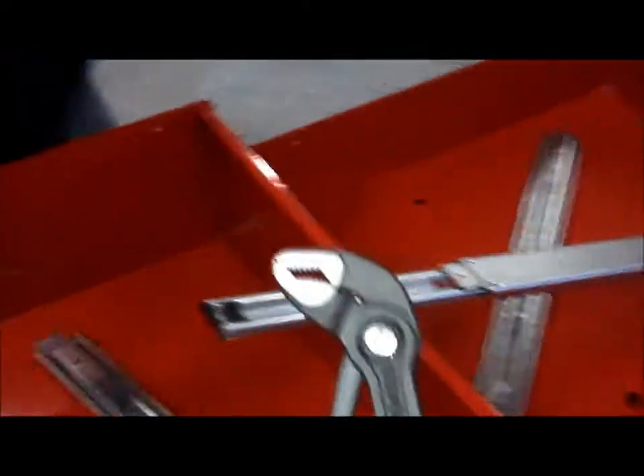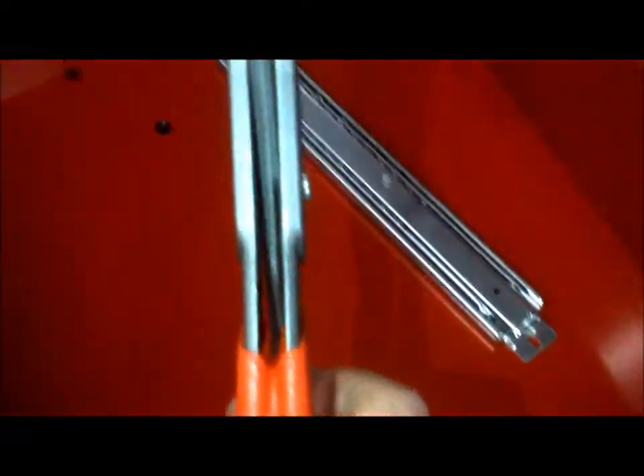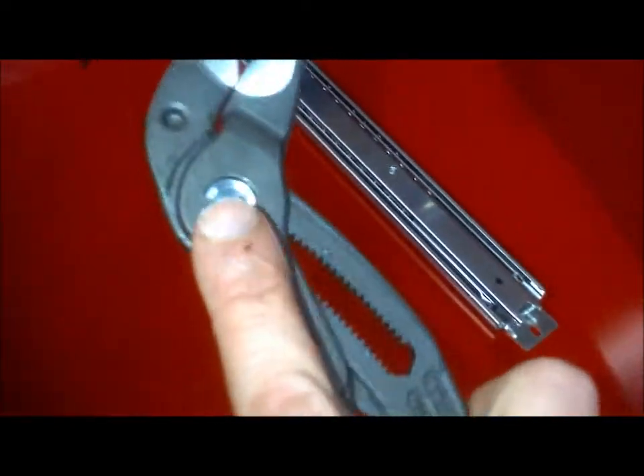I want to show you a tool here made by Nipix, a company out of Germany. It's going to be hard with one hand, but it's a channel lock. If you look at all those notches, every one is an adjustment. You can see here that this is double-sided — it won't slip like your cheap channel locks.